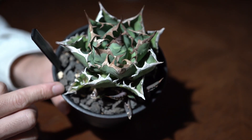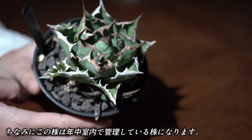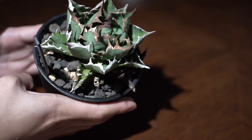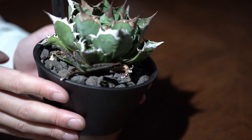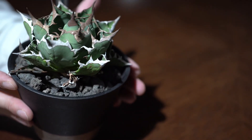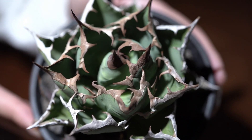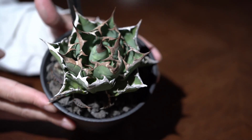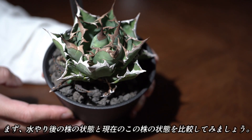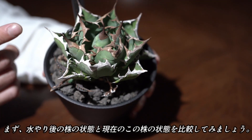こちらの株が前回水やりをしてからちょうど2週間経過した状態ですので、この株の状態を見ていきたいと思います。では水やり前のこの姫源流の状態を見ていきます。ちなみにこの姫源流は1年中室内で管理している株です。水やり後の株の状態と現在のこの株の状態を比べていきます。